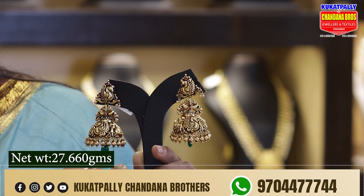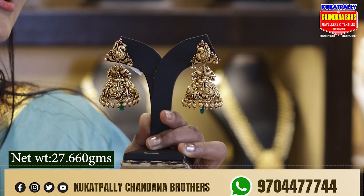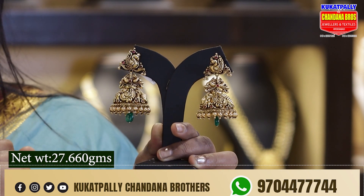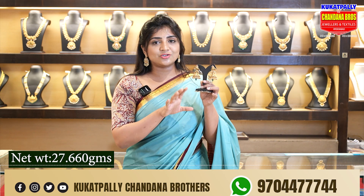We have a peacock drop, gold balls drop, and we have a green bead. The two sides have the same earrings. It is very nice, light weight, and we have an antique piece. We have a design for 27.660 grams. We have a design for the next collection.